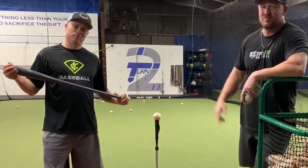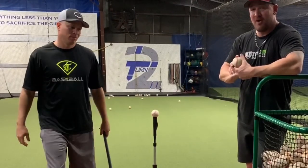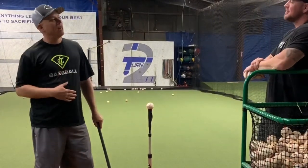What's up guys? Coach Madden, YouGoProBaseball.com, here again with Coach Marlowe, Light Tower Baseball, and he's going to talk about today hitting the high pitch — or what did you call it? Covering high.